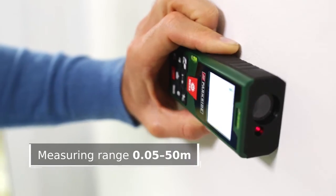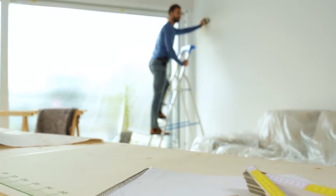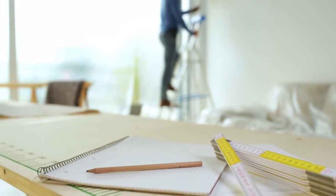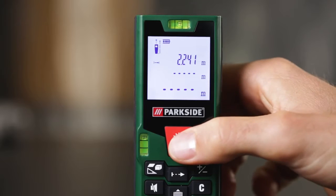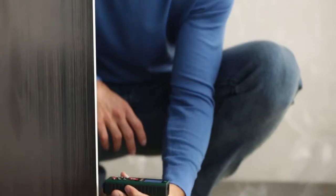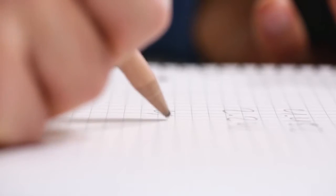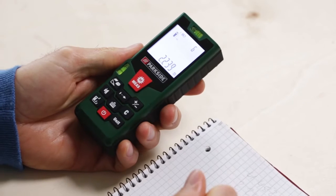Easy to use. Accurate measurements without the need for paper, a pencil, or a tape measure. The Laser Distance Measurer offers a number of bonus features: optional addition or subtraction of measurement data, a continuous measurement setting, and a memory capacity of up to 100 measurements.